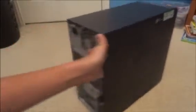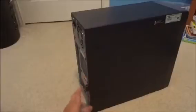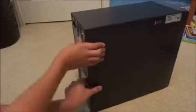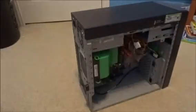Dell was really smart with this particular era of Dimensions. This is a Dimension 3000, and I really like this series. First of all, they look really good, and second, they're really easy to open up. All you do is slide this little thing down and pull the side panel right off. Usually you can do it with one hand, but it's kind of stuck. Nonetheless, we are now inside the machine.